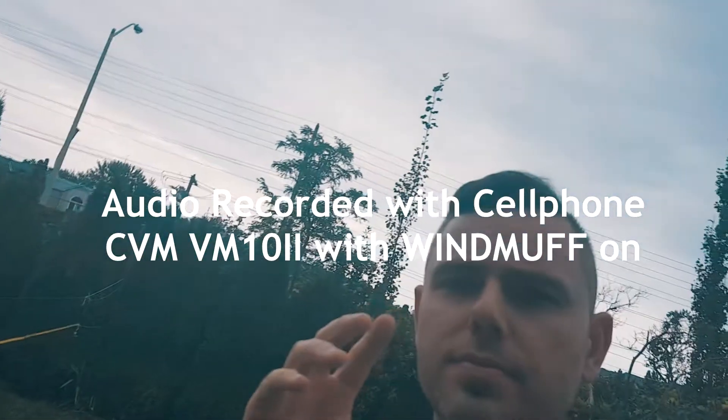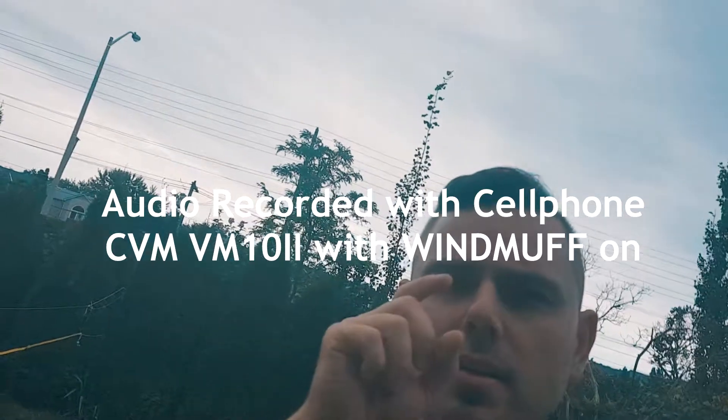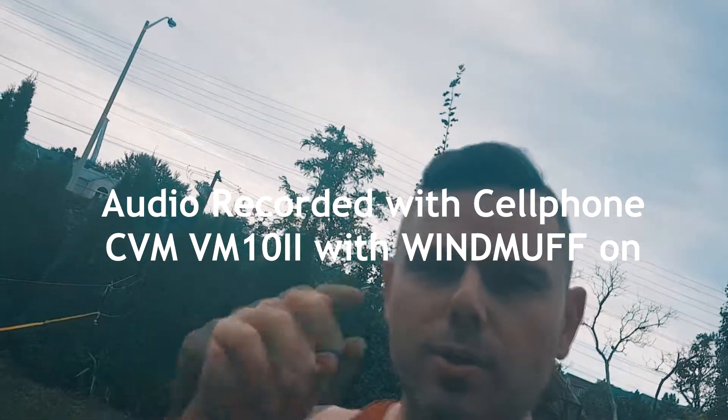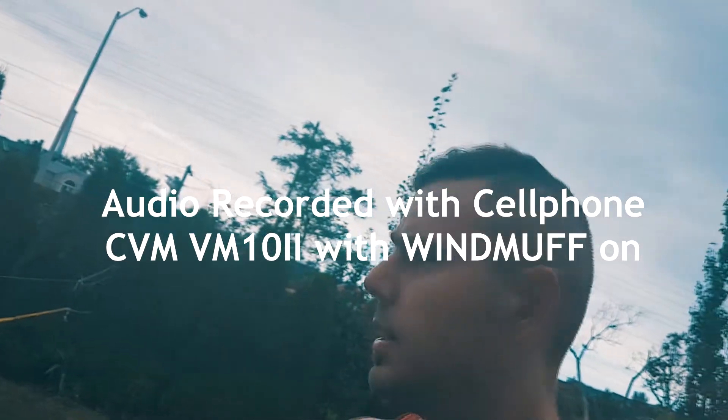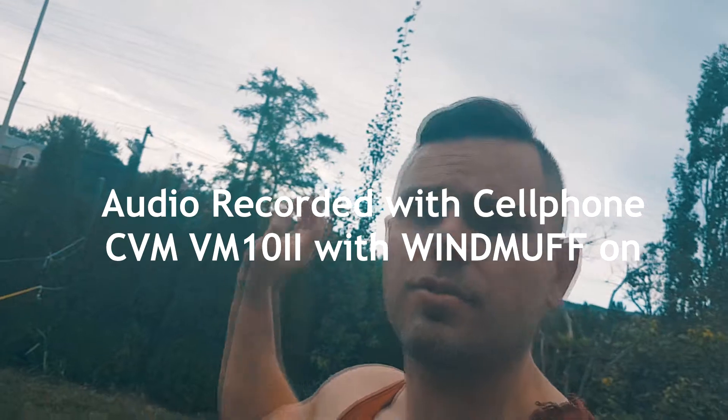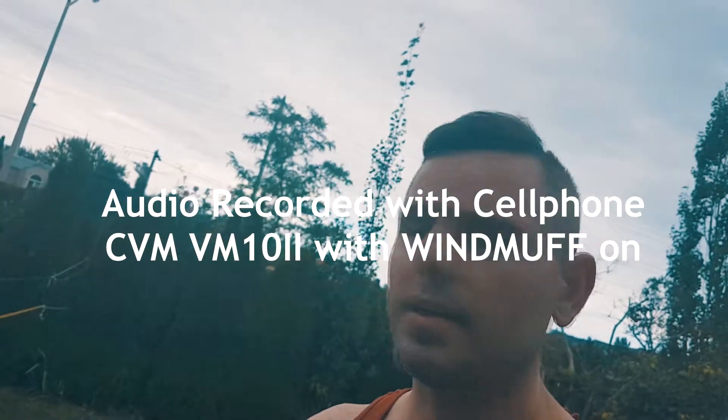Right now we have the windscreen on the microphone and we are recording through the audio headset with the provided cable. There is some background sound — you can hear the traffic and the road. This is me talking.